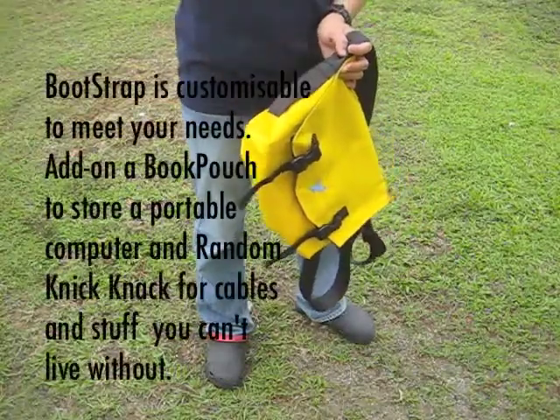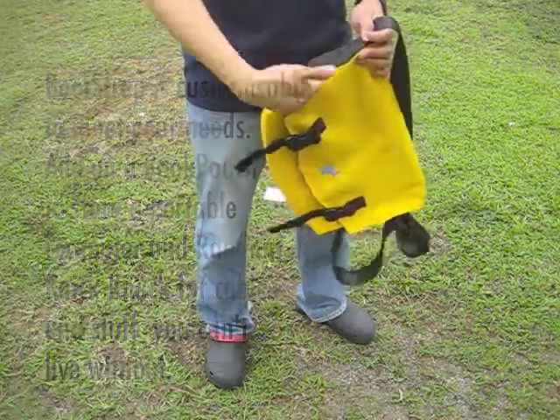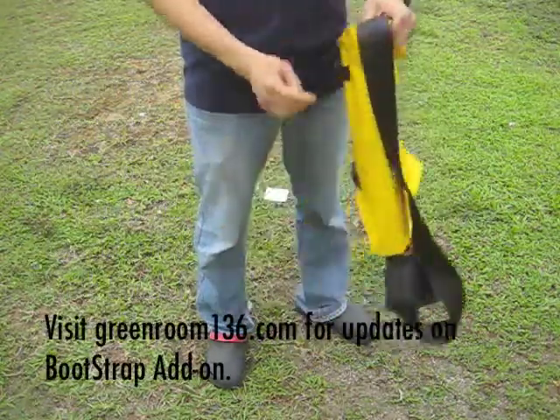You can check back on our website to see when we add additional add-ons for the Bootstrap which you can clip on to the side here.